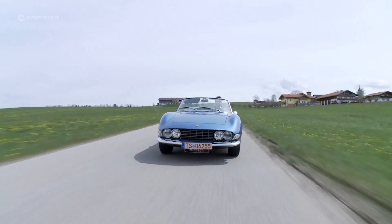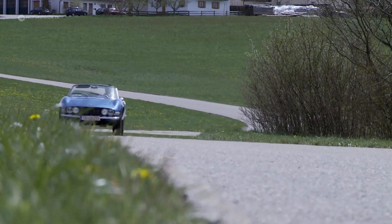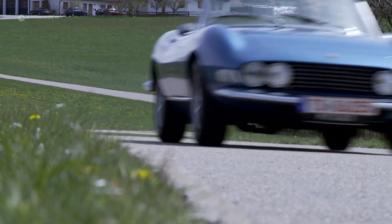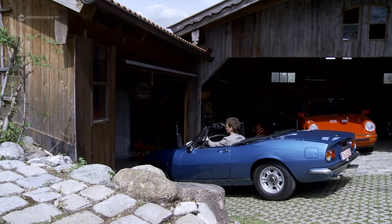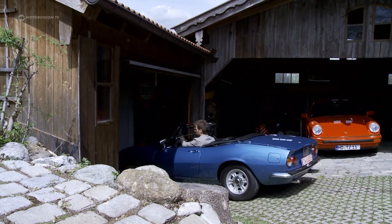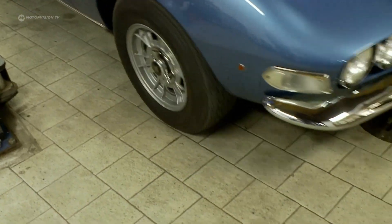The Spyder has the same engine as the Dino Coupe. With this machine, the Dino reeled off 50,000-kilometer endurance tests in the 60s as sovereignly as a VW Beetle. But because the Spyder has so many years on the crankshaft, the V6 engine can have a little problem. Michael goes back to his workshop.